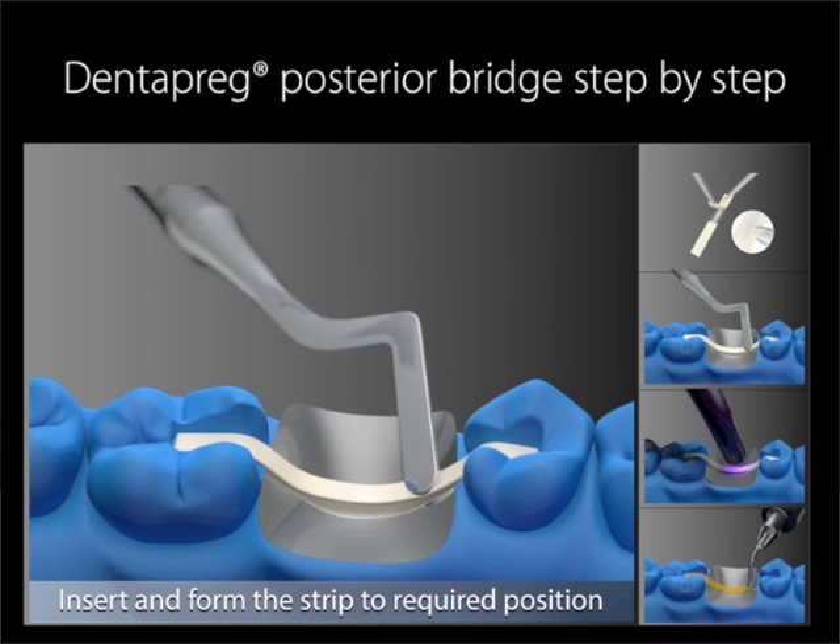Insert and form the strip to the required position. The ideal shape of the bridge is as close as possible to the part of the structure which will experience the most tensile stress. In other words, the bridge should arch down towards the bottom of the new pontic, while leaving space in order to facilitate cleaning of the gingiva. We will discuss in more detail the possible orientation of arch shapes later in the webinar.